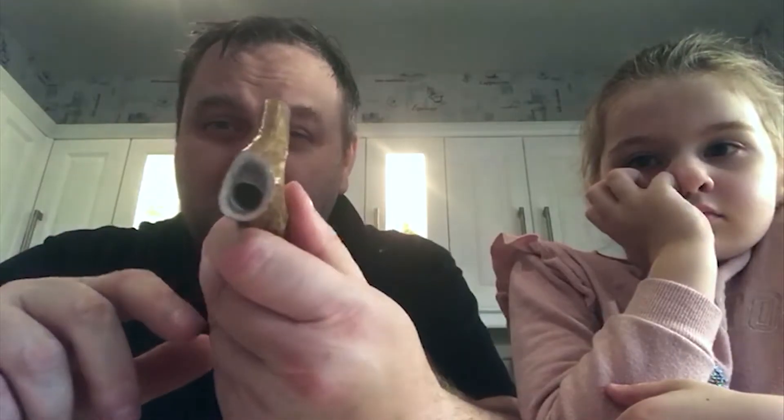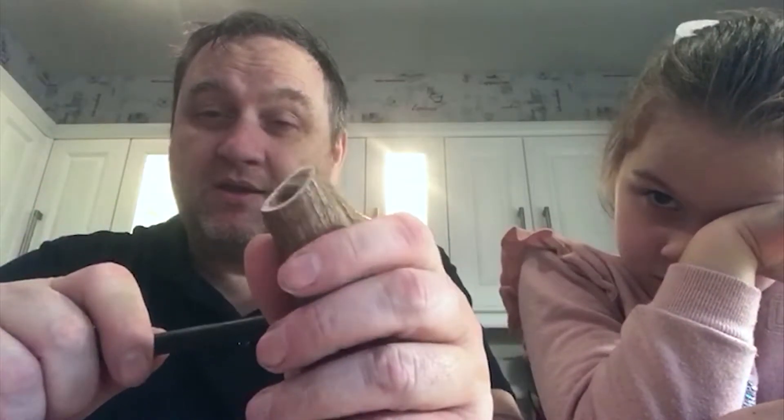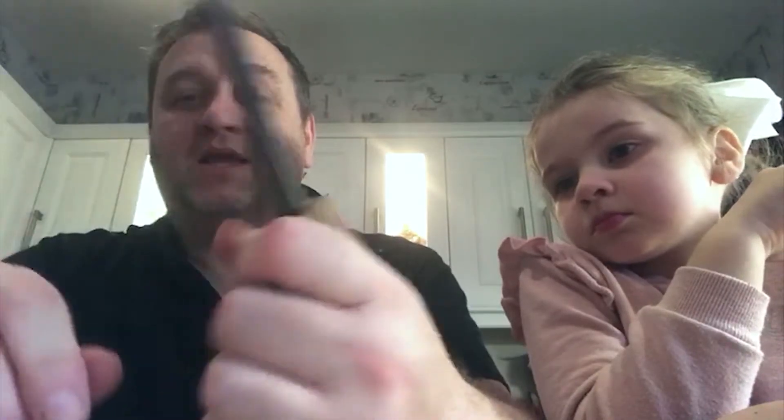It makes it like a handle. What I've done is I've got a 10 mil drill bit and drilled the hole - as you can see there - only went in something like 15 mil. Then you can glue these in, or if you make the hole slightly deeper you can force it in.